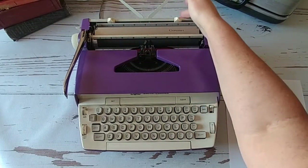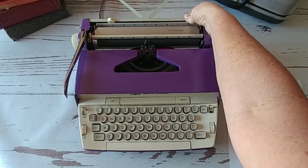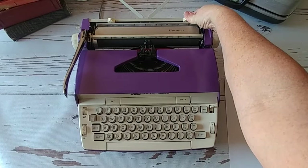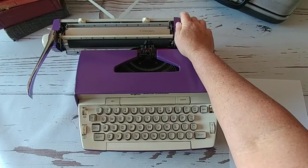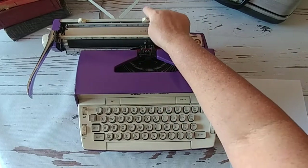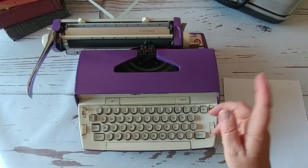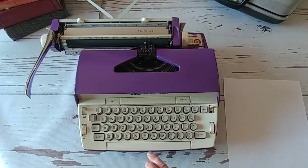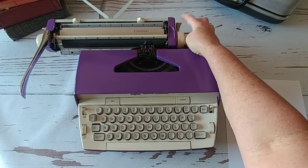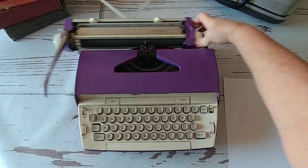Here you have your paper holder and then margins — you press and drag to set left and right margins. When your carriage gets to the end and you're typing close to your margin, the bell will go off. That tells you that you need to hit the return handle, or you hit margin release and keep going. The carriage release levers are the white levers on each side of the carriage and you can move it.